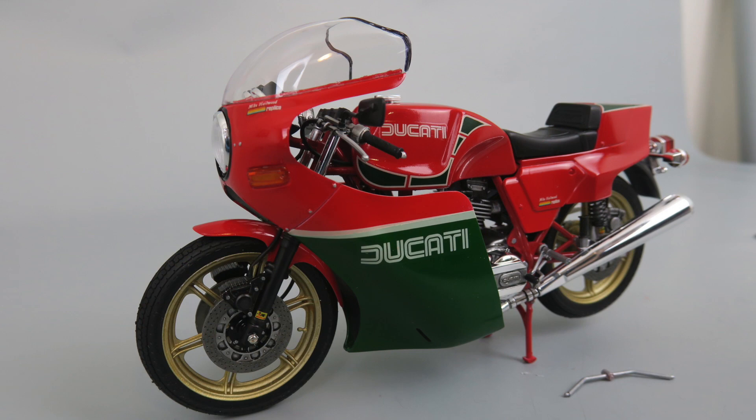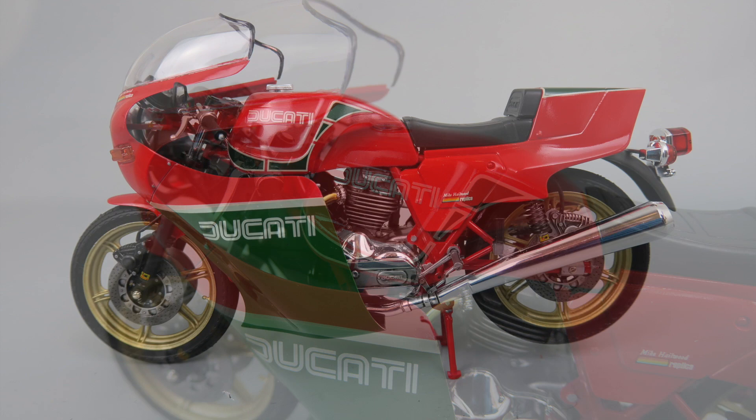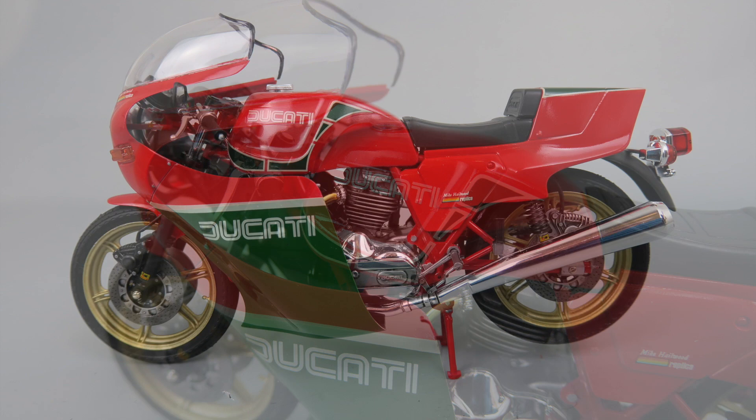What a great looking model. I really am happy with the way this model turned out. I'm excited to build some more old Ducatis that I have in my stash, so look for those in the future. Thank you Tamiya for another great kit and thanks to my viewers for your time — I really appreciate it. Subscribe if you like, and thanks for watching.